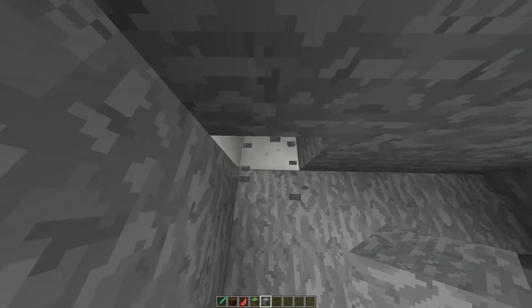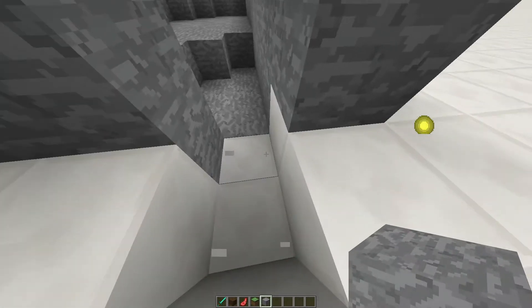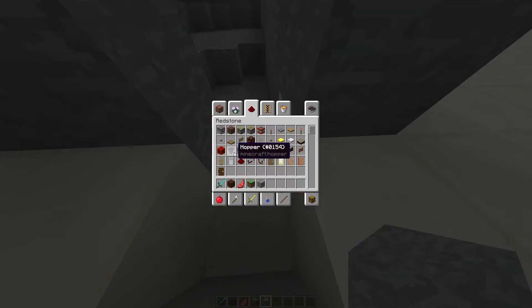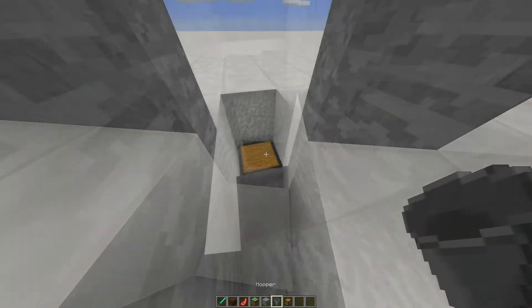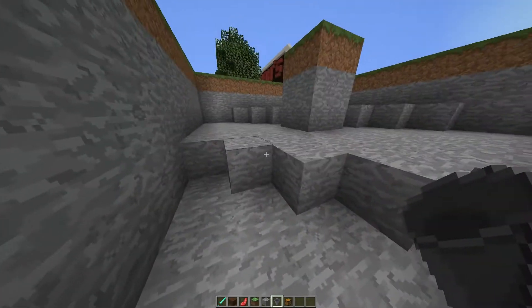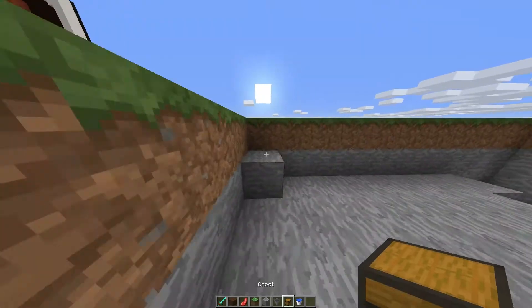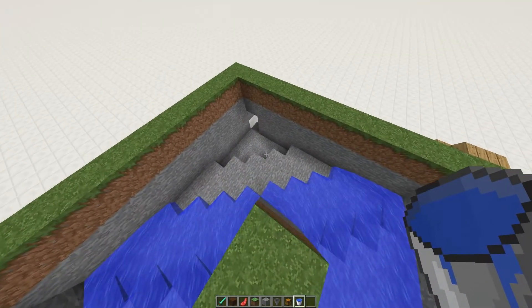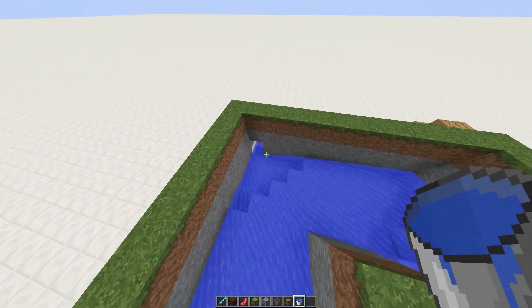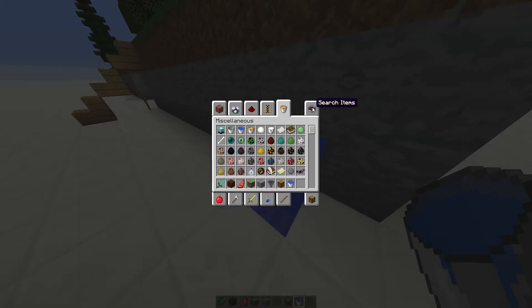For the final step, take this out — you can take that out as well, and that out there. Then we place down a hopper with a chest on top, or a chest next to it, and then we should give this a test. Grab your water source, go over to the corner, release — the water flows down correctly. It's all ending up going out the side because I have missed a sign.